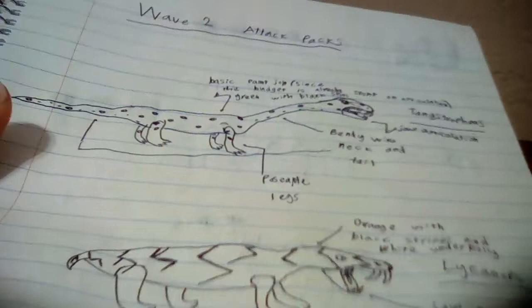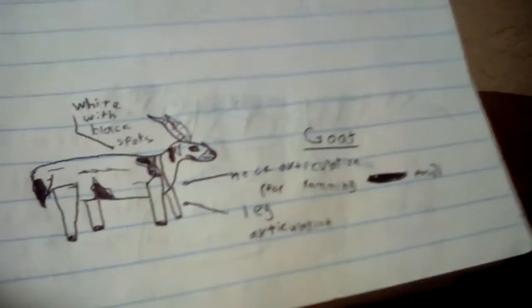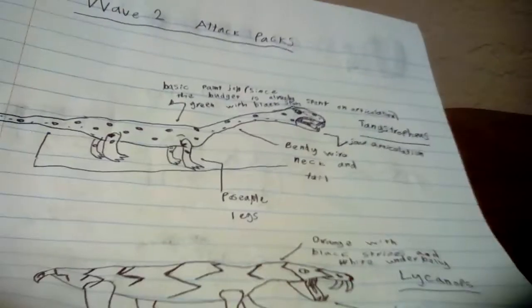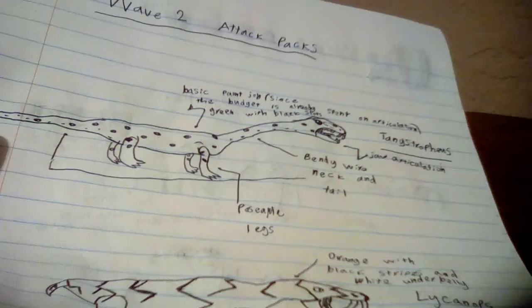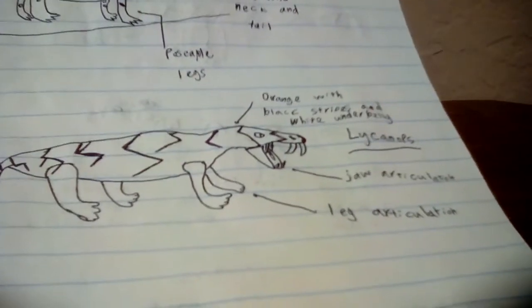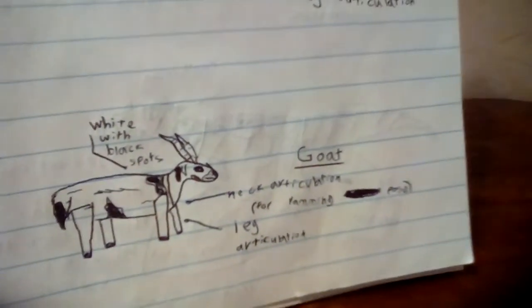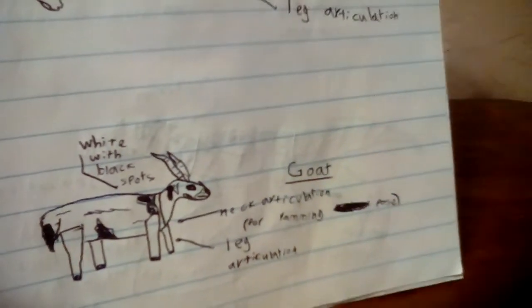For Attack Packs, my ideas for the Wave 2 line would be a Tanistrophius, a Lycanops, and a Goat — just to feed the T-Rex and stuff. This Tanistrophius, I really like the design I made here. It'd have poseable legs, with just a basic paint job because most of the budget would go into this bendy tail and neck, kind of like the original Kenner version. And then a Lycanops with an orange paint scheme and black stripes, with jaw articulation and leg articulation. And then this Goat with leg articulation and a head that can go into a ram pose.